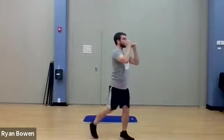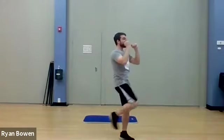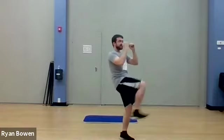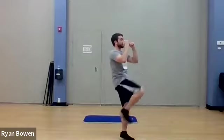One, two. Find the pace that works for you. Get that form right and then we'll work on speed in about four minutes for this one. Nearly done — let's do a couple more. Ready and relax from that.